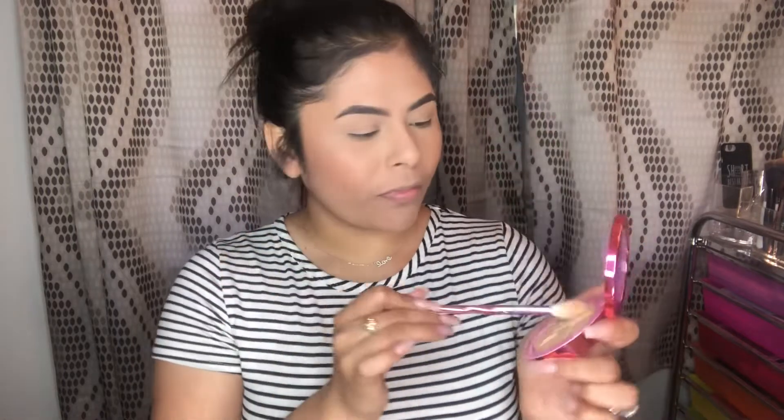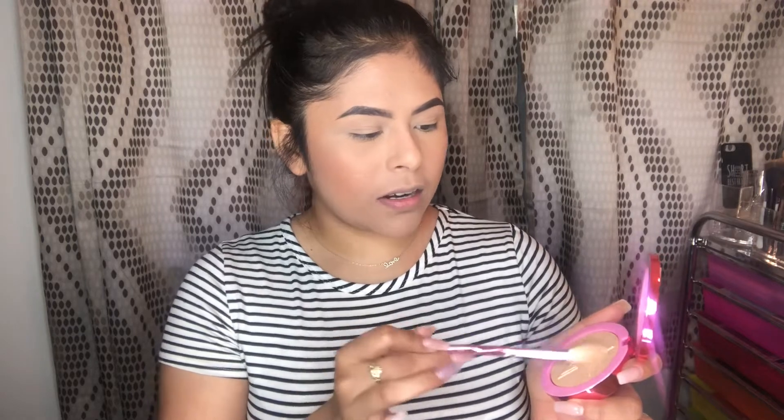It's time for my favorite part - highlight! I got one of his Supreme Frost, and this one is Frozen Peach. Y'all already know that my favorite kinds of blushes are peachy, golden colors. I hear he has the most amazing highlight formulas out there, so we're going to see. I'm taking his highlighting brush - it's the JS4.